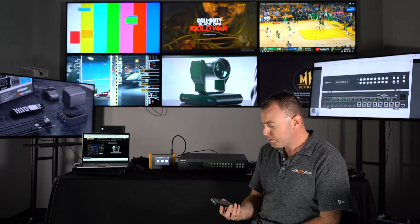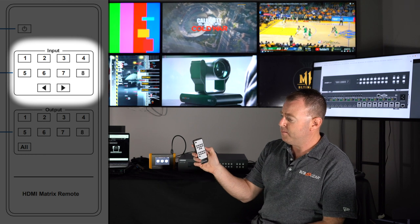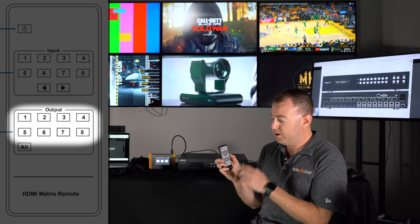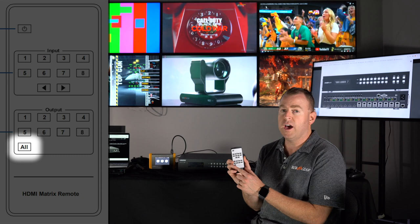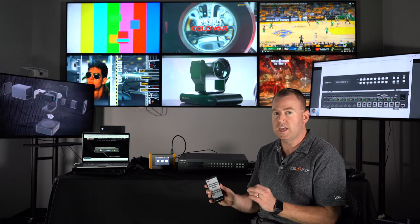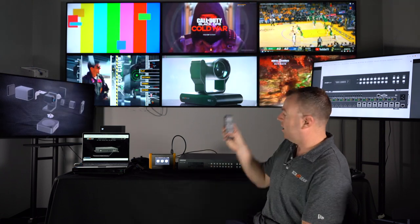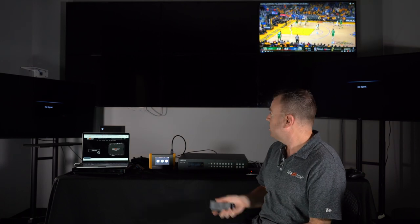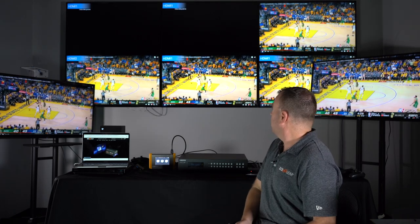So we'll just do a little demonstration using the remote and the buttons as well. The remote is really simple — you have 8 inputs and 8 outputs, so you can switch which input goes on which output. There's also an all button, so if you want all your TVs — like in a sports bar — to show the same input, like the Warriors game, all you have to do is hit the all button. My Warriors input is actually 3, so it's going to switch all our outputs to the Warriors game. And there you go — really easy, really cool feature.